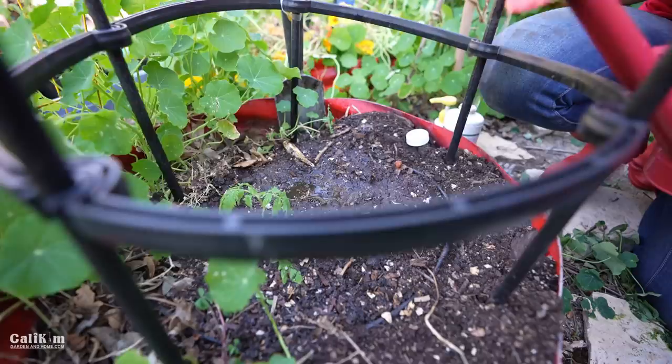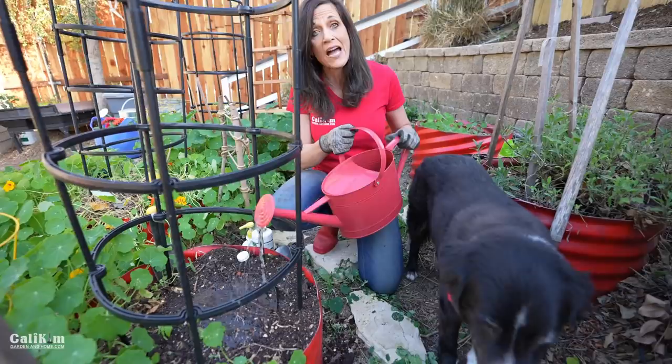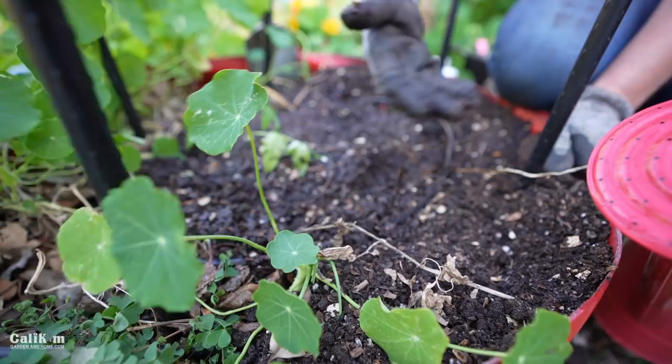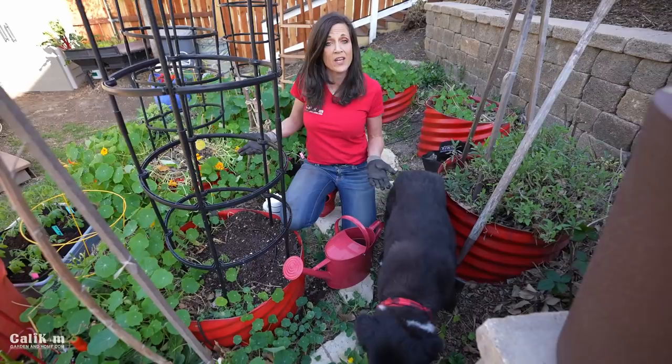Watering your tomato plant nice and deeply once a week or so is much better than giving it a little splash every day, because deep watering encourages the roots to reach down and results in much better root development. I have drip irrigation hoses in this planter, which really helps keep my watering consistent. As the weather heats up in summer, I'll adjust my drip irrigation schedule accordingly to make sure my plant gets plenty of nice deep watering.